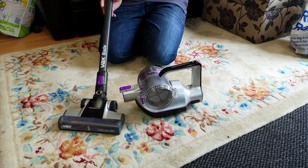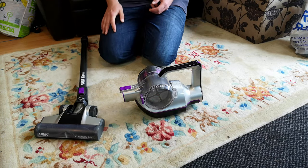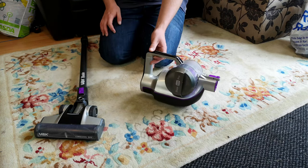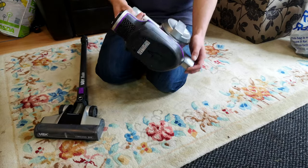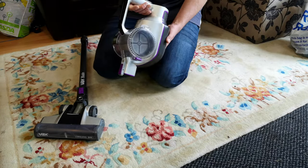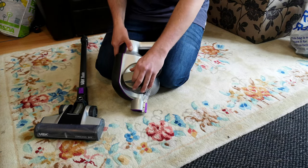Hello, my vacuum cleaner chums. How are you today? This is one of the earliest Vax Blades that they did, when the form factor first came out — when this whole starter battery came in, before the clicking versions that we have today. And it is such a primitive little thing indeed.